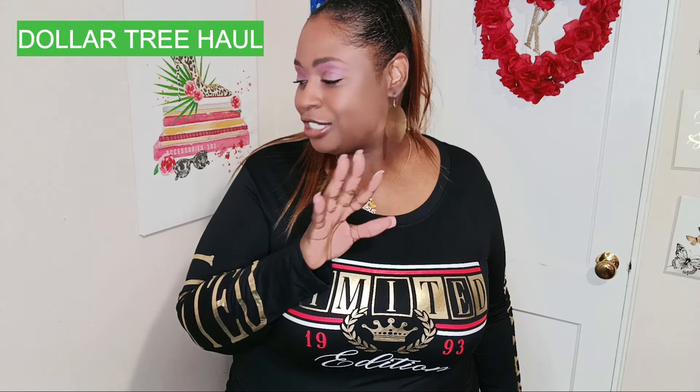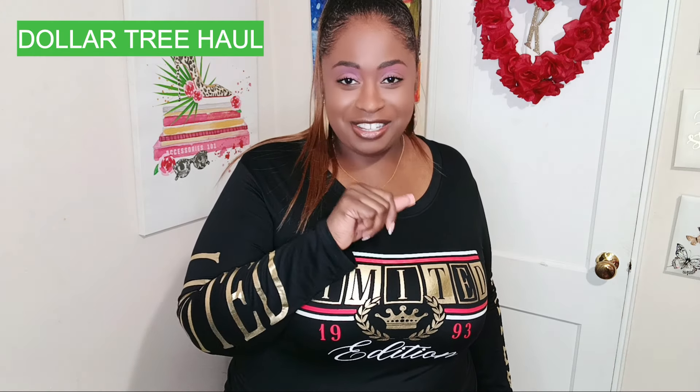All right y'all, see you in my next video. Make sure you like, share, and subscribe — there's more to come. Gotta get these hauls out, they're coming. All right y'all, peace.